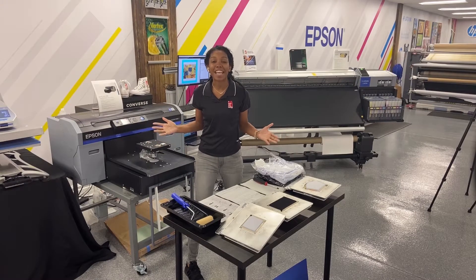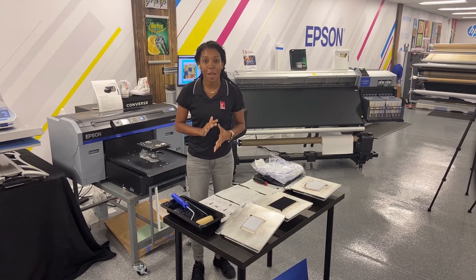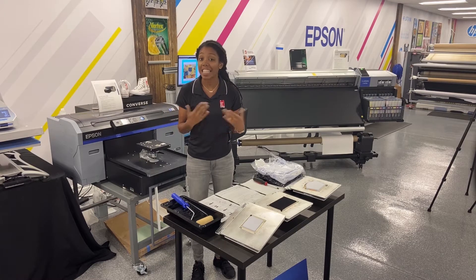Hey guys, I'm Malaya here at IT Supplies and today I'm really excited to show you three new mask platens that Lawson Screen and Digital Products has come out with.